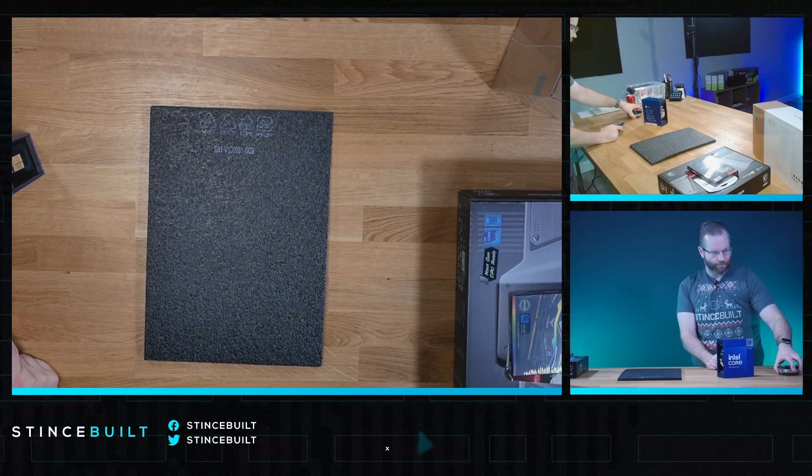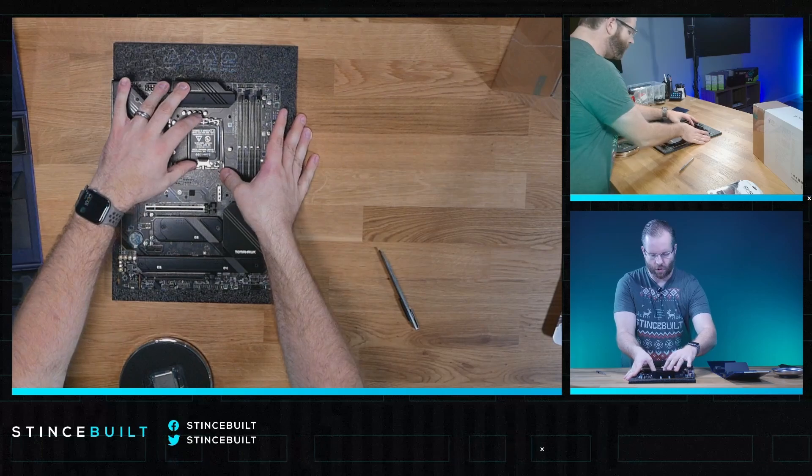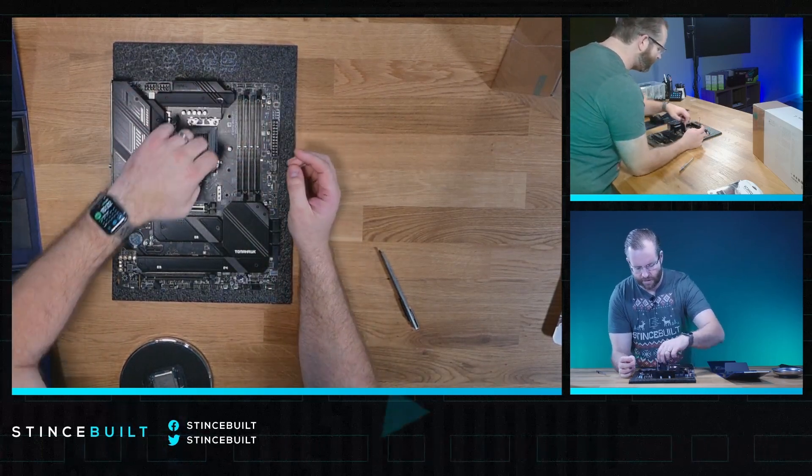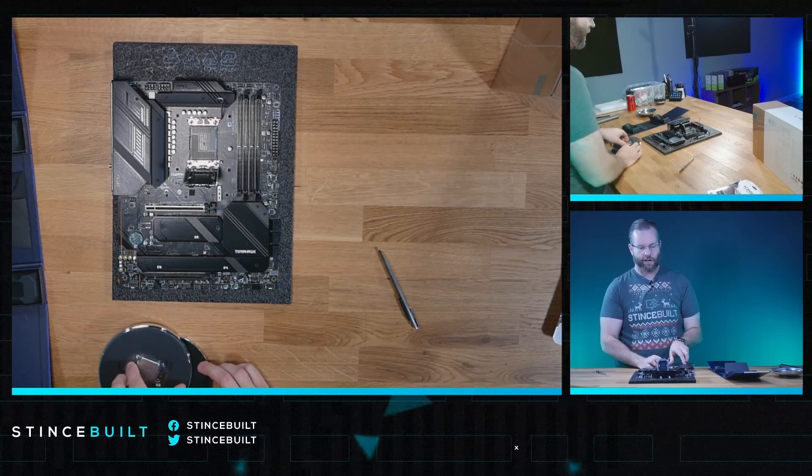Let's get the motherboard out and get started. Get the 14900K out — open the socket, take a look inside, make sure we're looking good with no bent pins. Looks great. Get the 14900K out and drop it in.